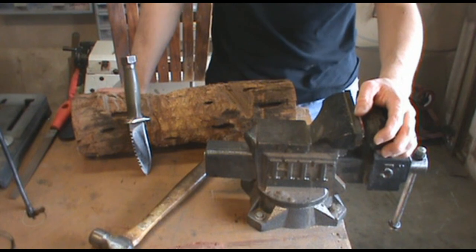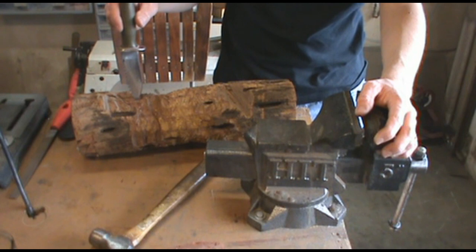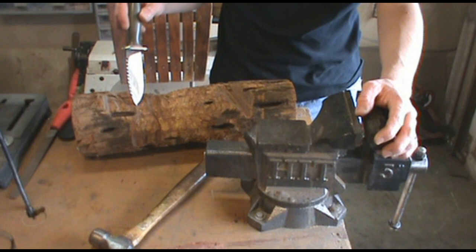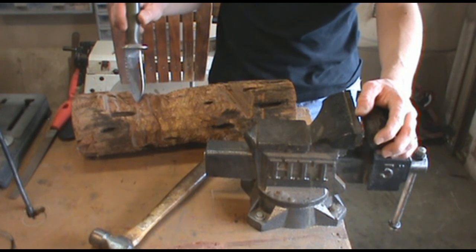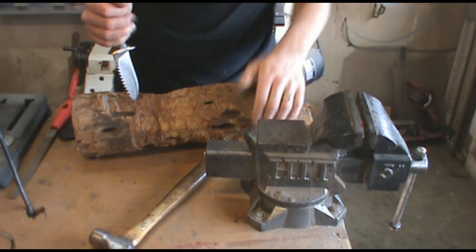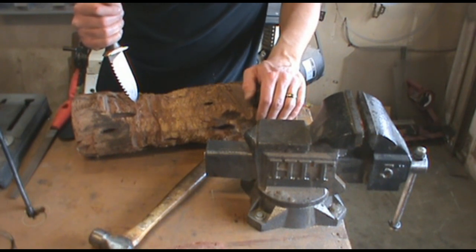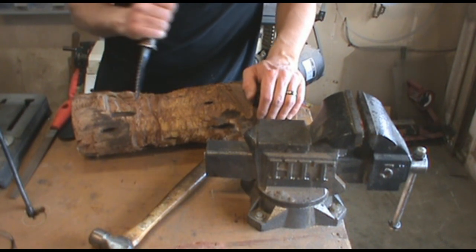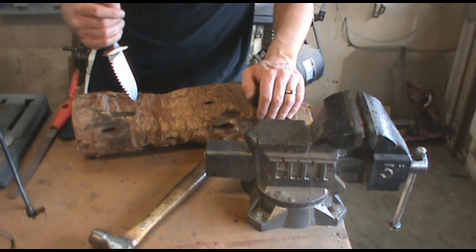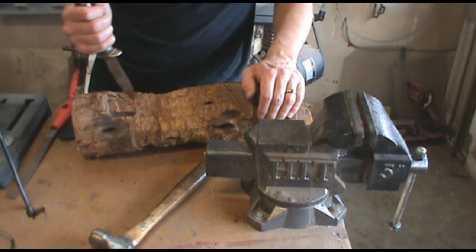I'm going to see if I can break this tip off to show you how to fix it. This tip eventually is going to break because I abuse it — I don't use it properly. I ground the tip a little too fine for what I wanted to use it for. The blade is fine; this thin steel takes a beating, you can baton with it to your heart's content, but the tip is a little bit weak for prying with. So eventually it's going to break — I'm just going to go ahead and do it and get it over with, and fix it here.